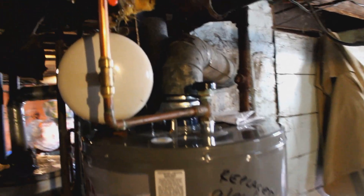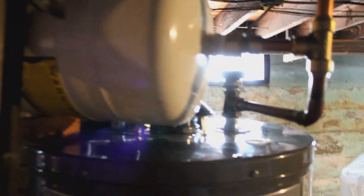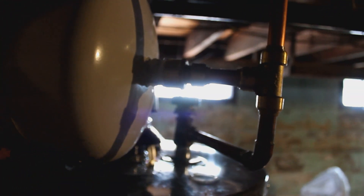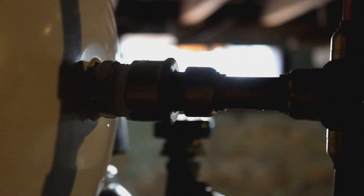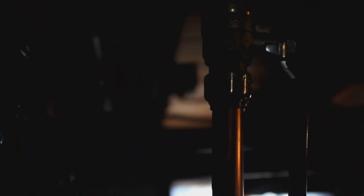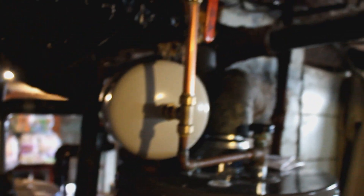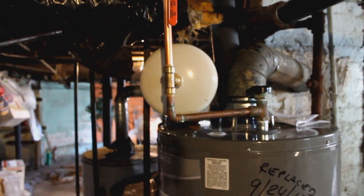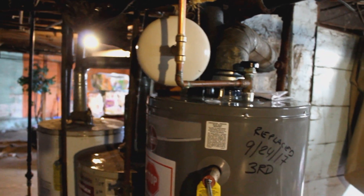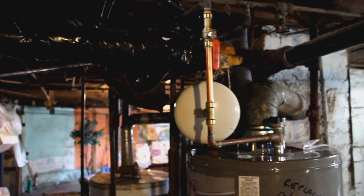After the installation is complete, that's how it looks — there is no leak. Nicely done, no welder, and clean. That's how it looks after completion. Not bad for a guy who doesn't know anything about plumbing. Life is easy now.